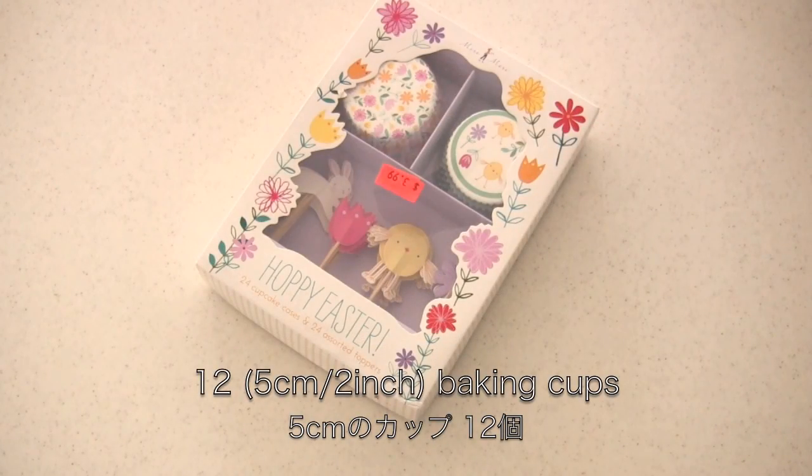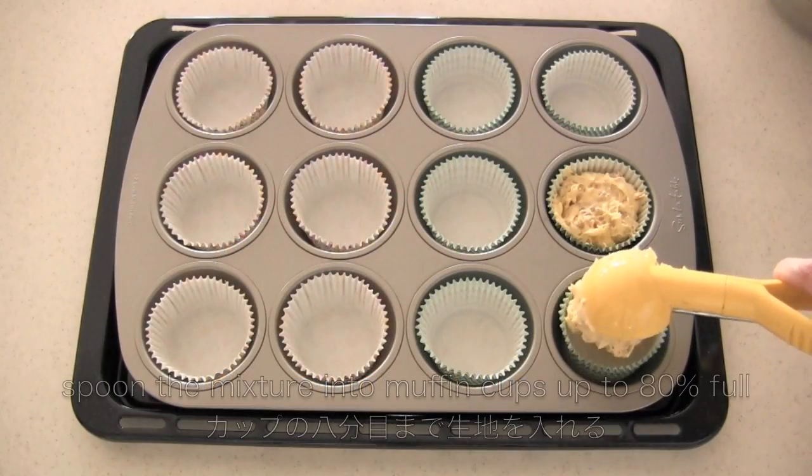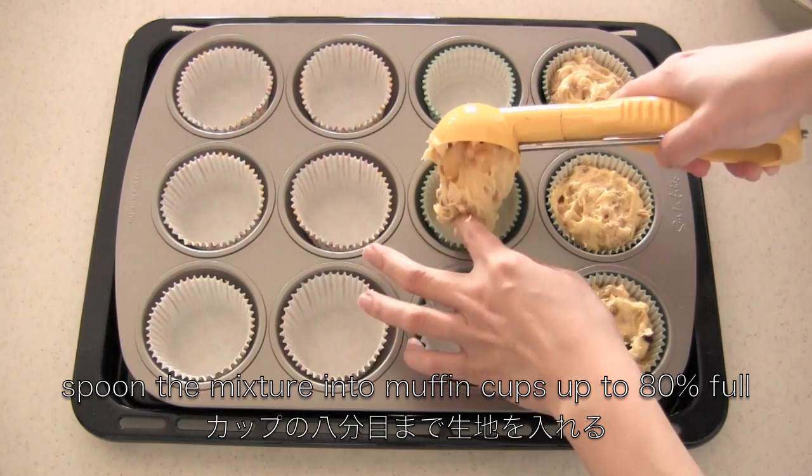Okay, now you need baking cups. I bought these on sale last summer in the United States. I found Hello Kitty ones too, but I didn't get them.